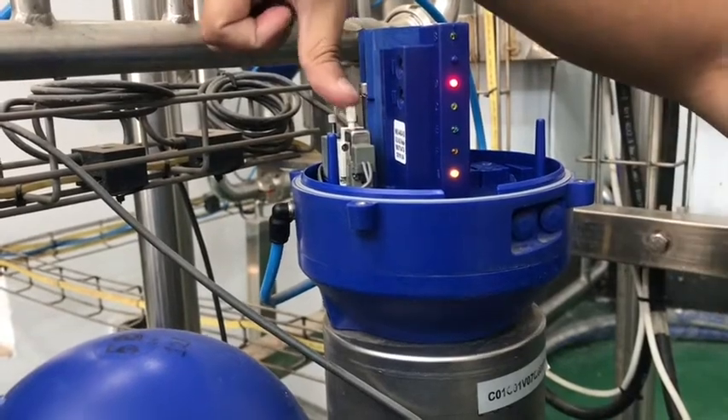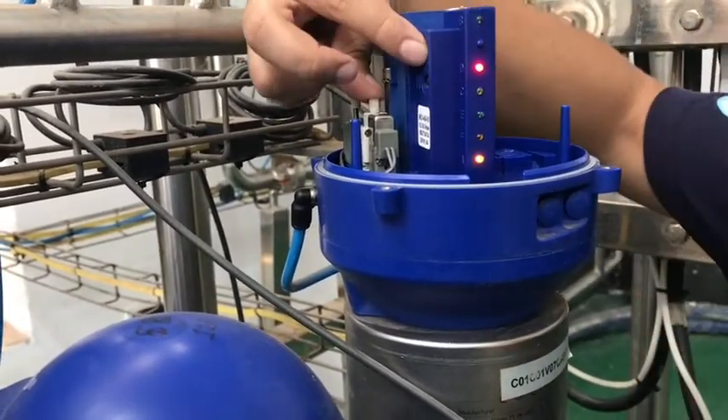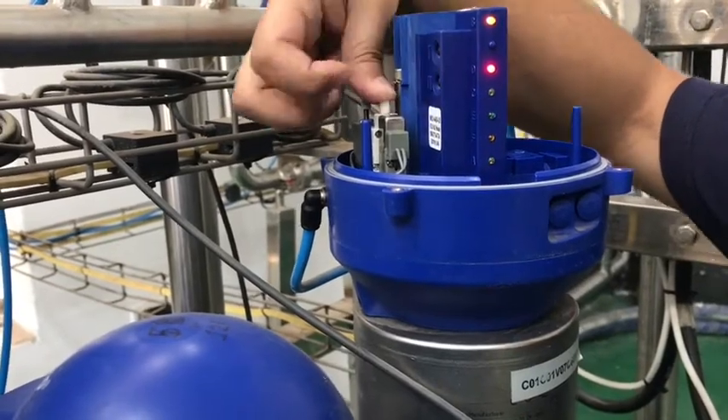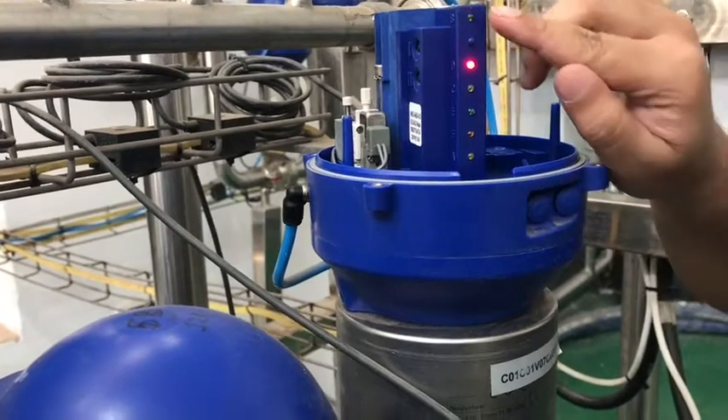This is a normally open valve, so we will press the solenoid. Now it is in the lower position. We will press button 2, then release the valve. It is now waiting for the open position.